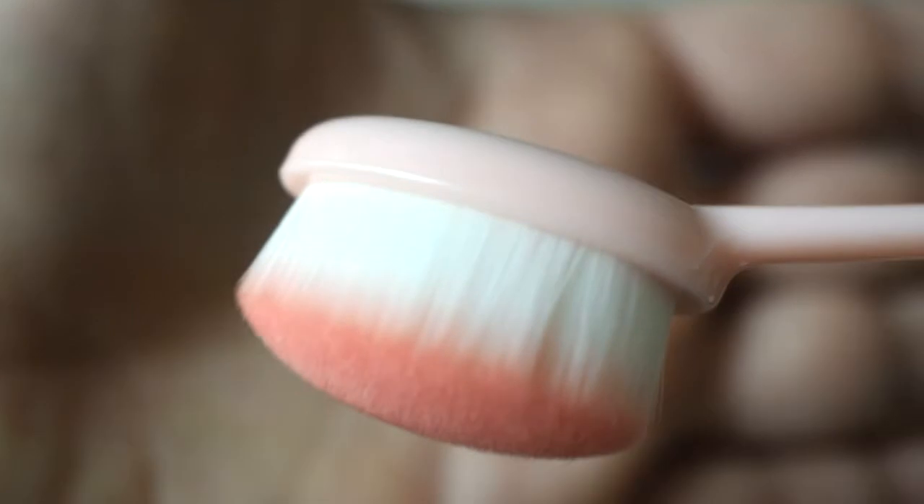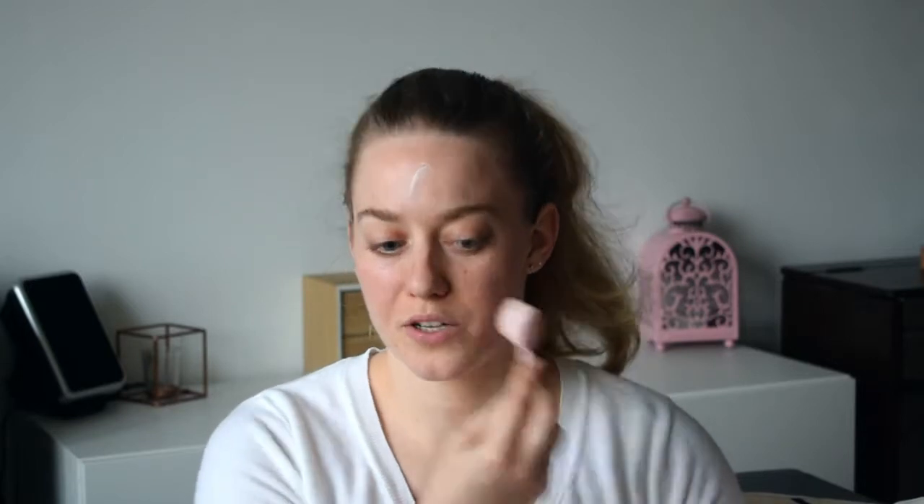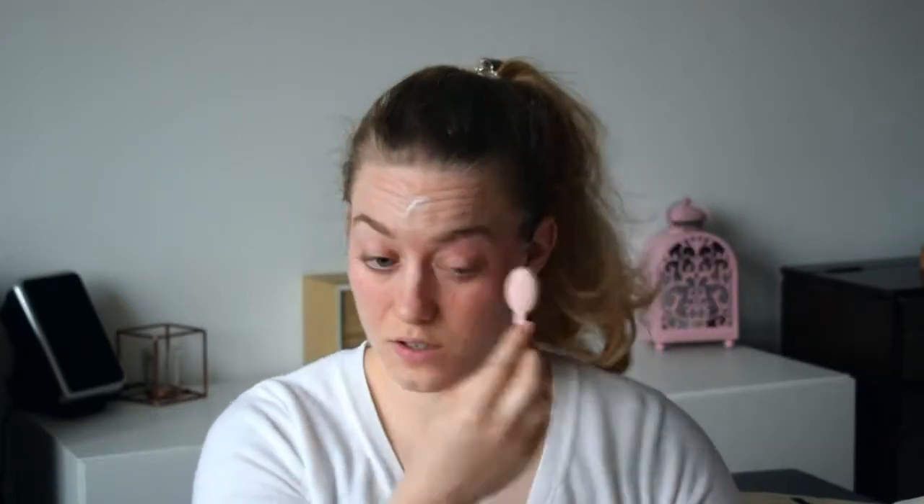It feels really soft when you touch it. You can't put a lot of pressure on it, which is good, I think. It just fits right under the eyes, so it's quite a good size. Sorry if I'm looking down, but my mirror is down there, so that's why.